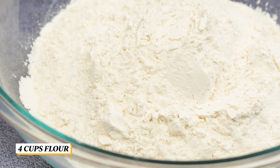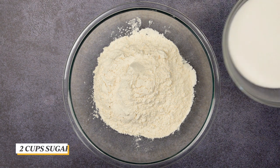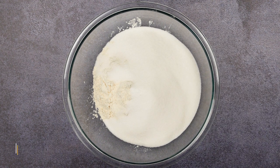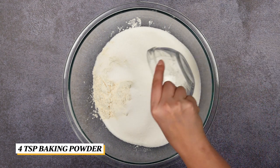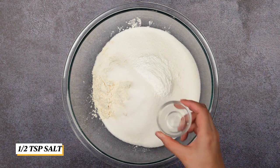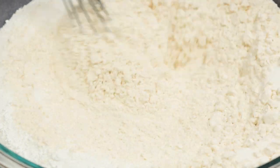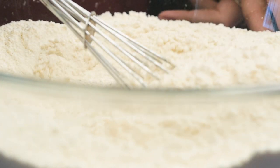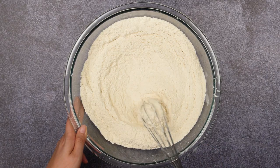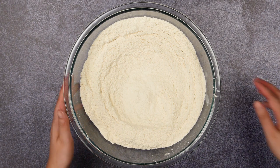In a large bowl, add together the dry ingredients: flour, sugar, baking powder, and salt. Whisk it until all of the ingredients are mixed well. Set aside.